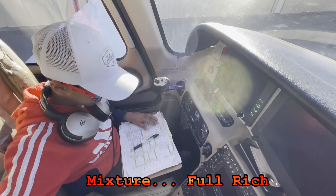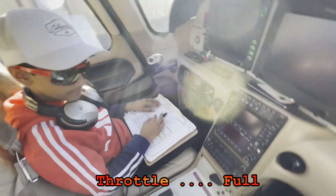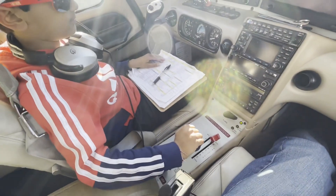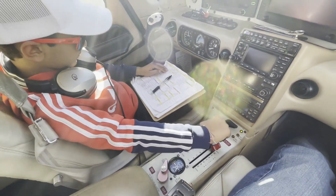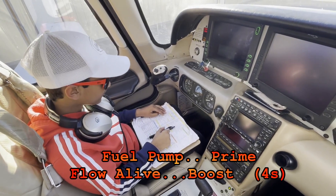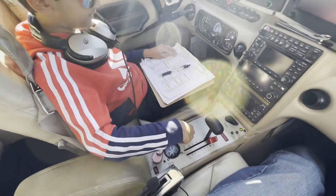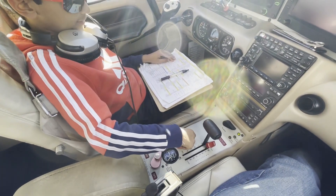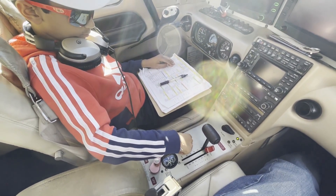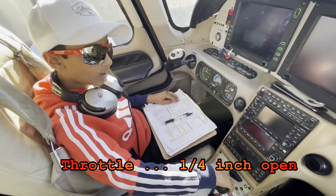Mixture full rich. Throttle full. Fuel pump prime flow life boost for four seconds. One, two, three, four. Throttle one by four inch open.